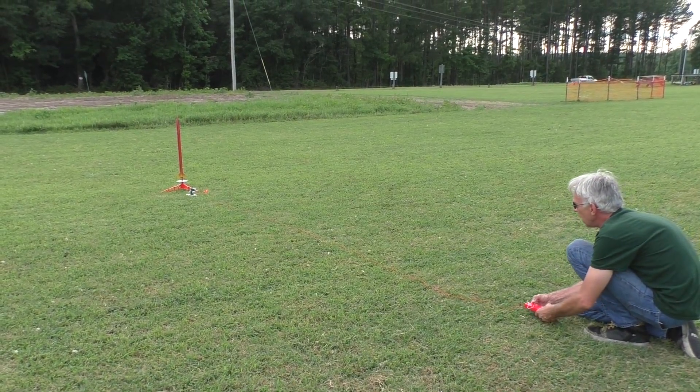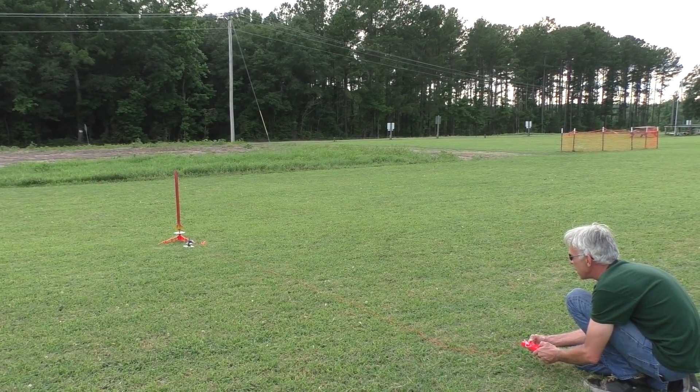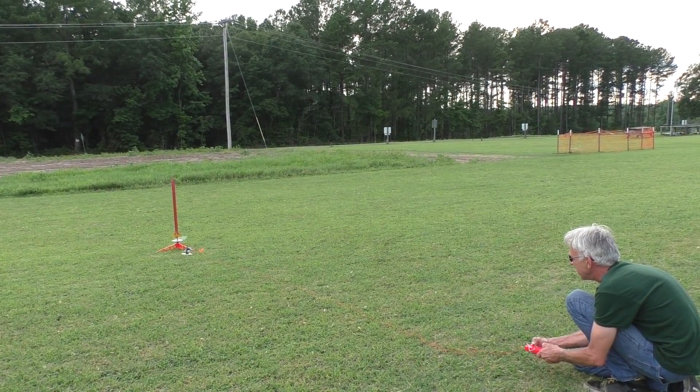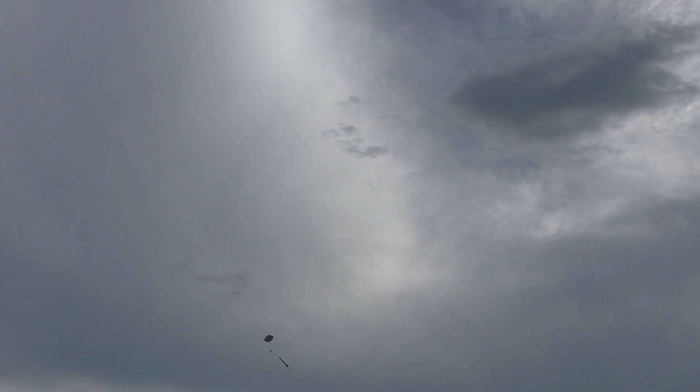Got a red light. Ready to go in five, four, three, two, one. Oh, nice — nice slow takeoff! And yes, we've got ejection and a chute!